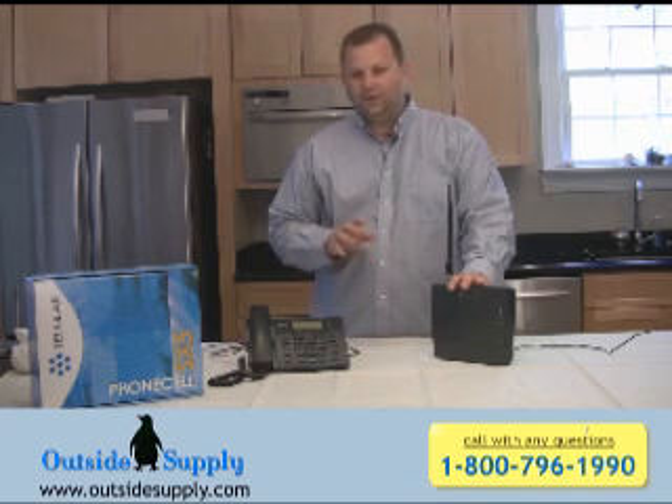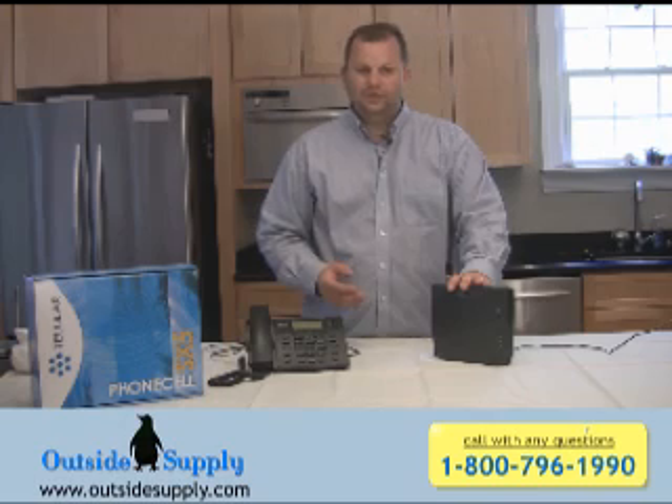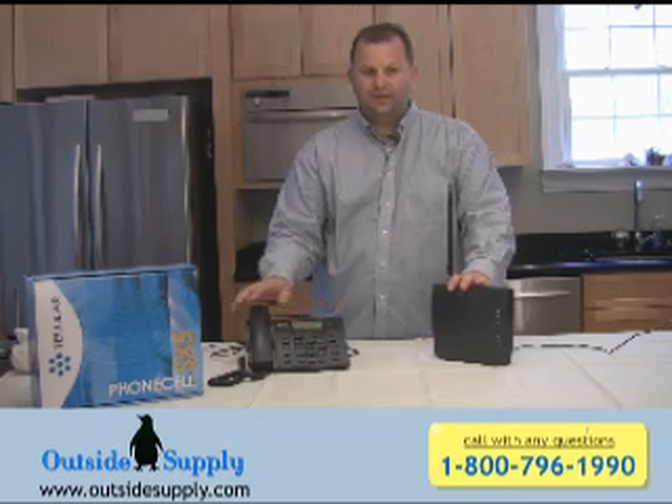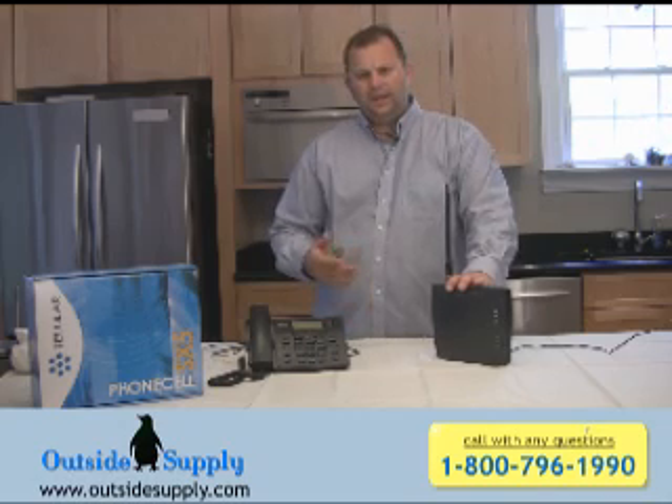What it does is it takes a regular cell phone service — in this case a GSM phone service — you insert your SIM into the Tellular device, and then you can start using standard desk phones like this. What I'd like to do is show you how to insert the SIM into the device and explain a little bit about how the service works.